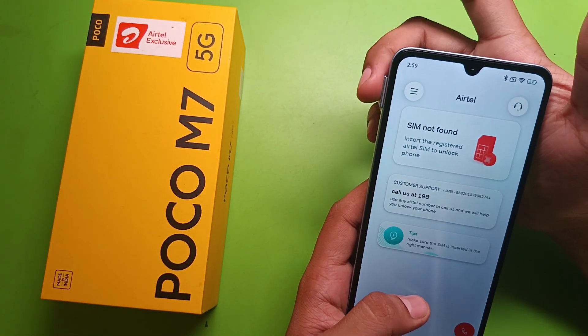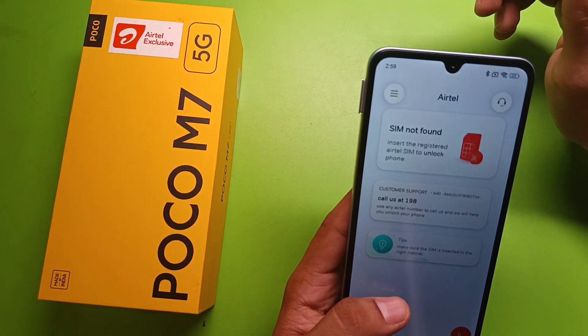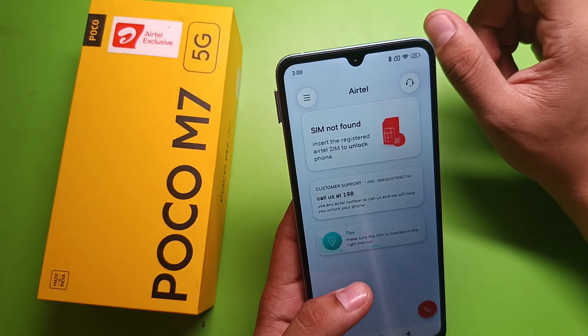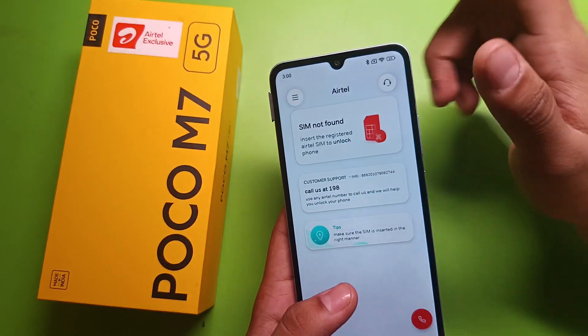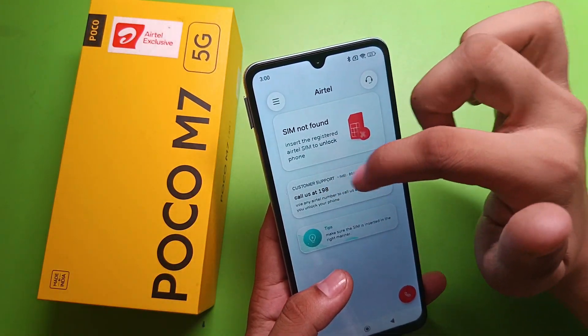If you just put your SIM card in the SIM slot and get 'invalid SIM,' then it is not working — you have to change the places. If you set SIM card in slot one, just put it in the second slot, or if you set it in the second, put it in the first slot. Then restart your device and you can call this number: 198.